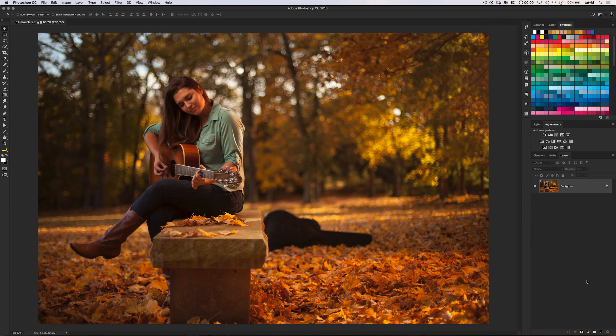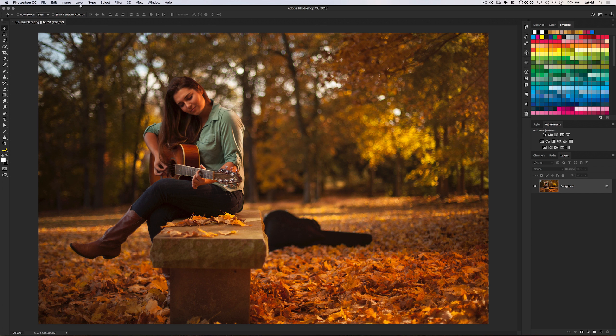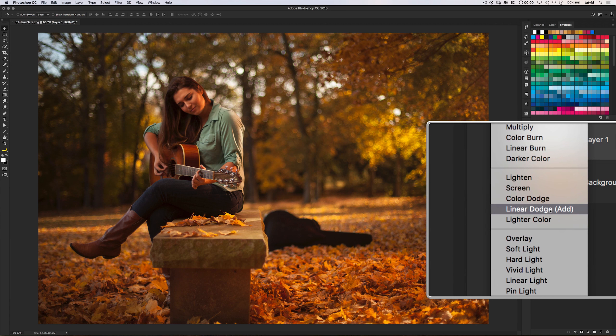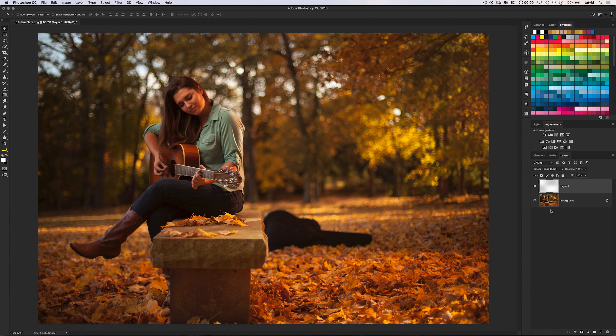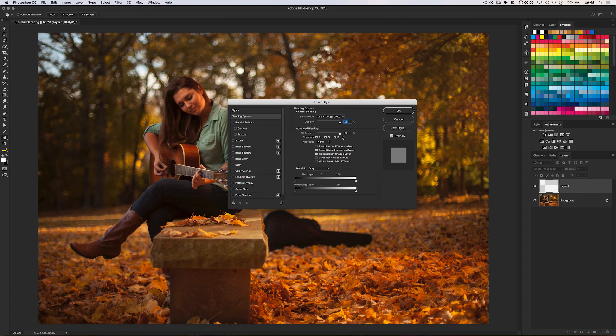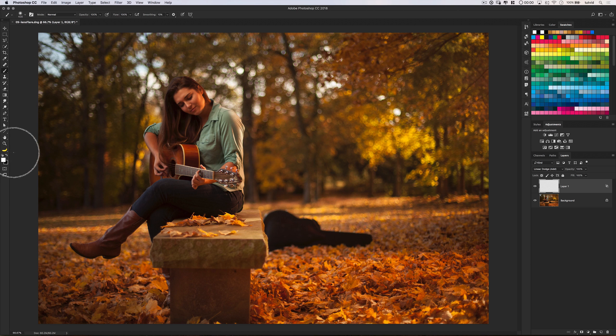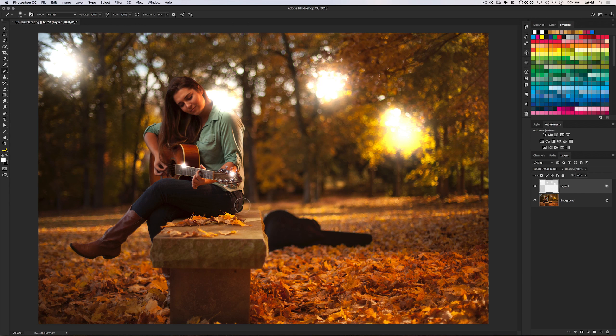Number 9: for a really cool lens flare that actually interacts with your photo, first create a new layer and set it to the blend mode Linear Dodge (Add). Then double-click on that layer to open up your layer styles dialog box. Check off transparency shapes layer, grab a large soft edge brush, set your foreground color to white, and simply begin painting in flares wherever you think your image needs it.